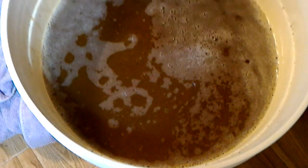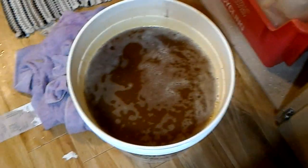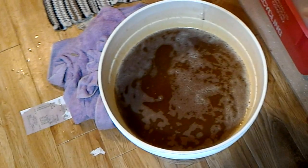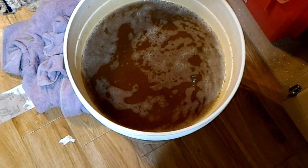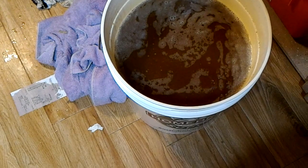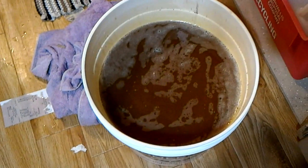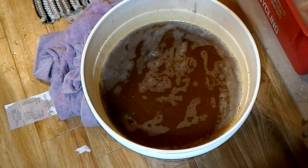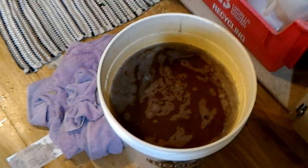And that, my friends, is the birth of an IPA. Hopefully! It's a very experimental one, so if it doesn't work out we'll just try again - it's not a big deal. We've got to do a gravity reading, and we have to put in the yeast. Yeast - that would be very good. Sealing it up - do we put the yeast in? It's not bubbling at all.